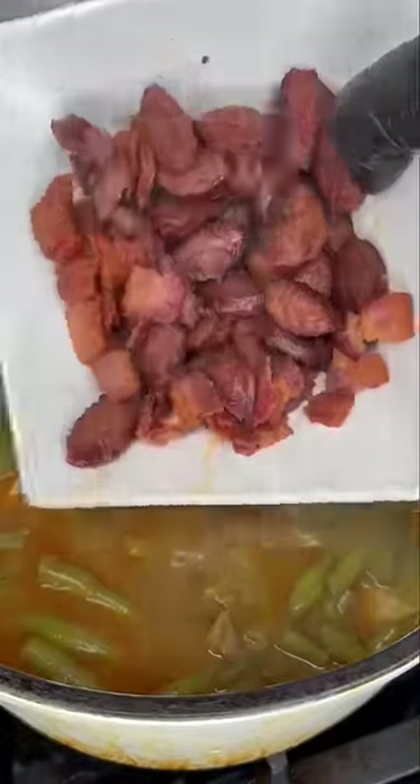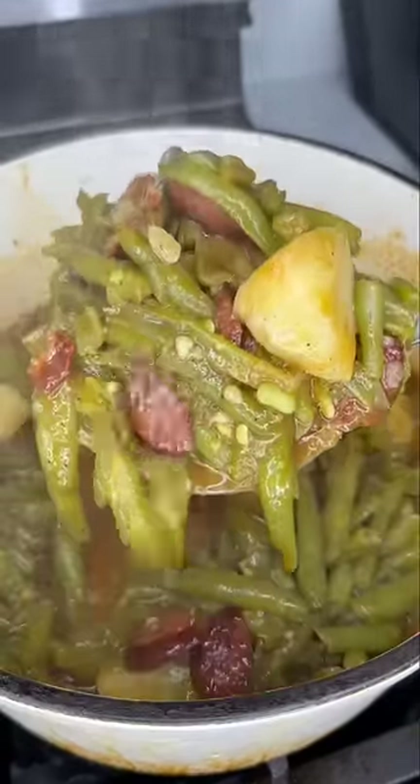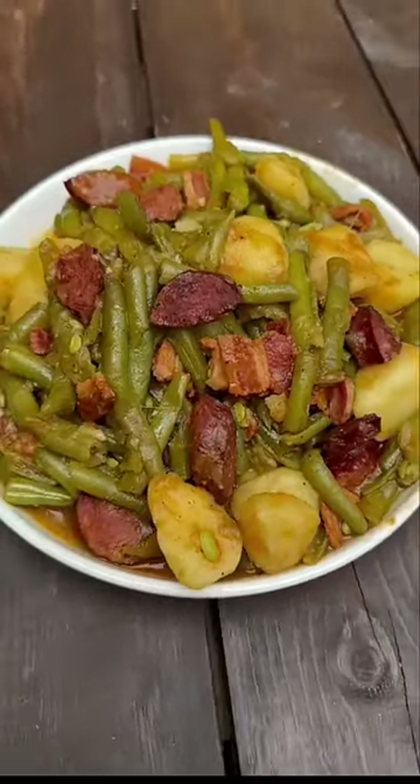At this point season it to taste, add all your meat back in there, and then look at this. Yes lord. This is the perfect side dish for any meal, and just like my name, you're all done.